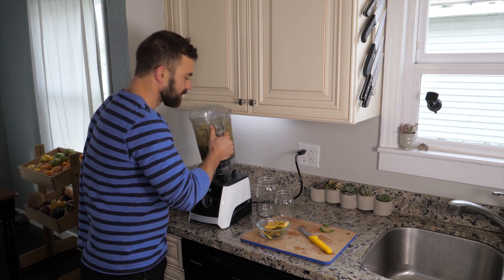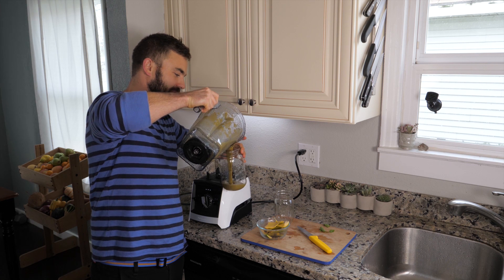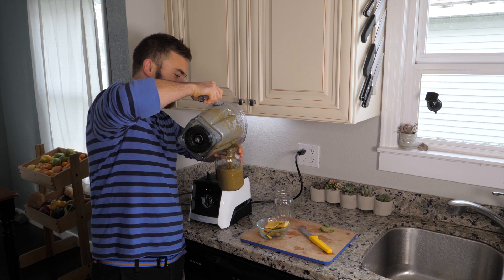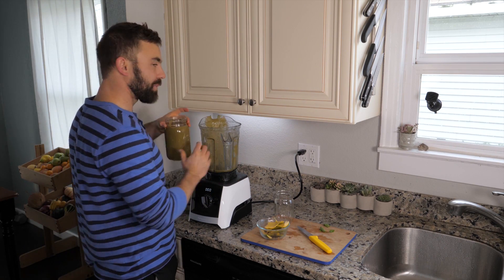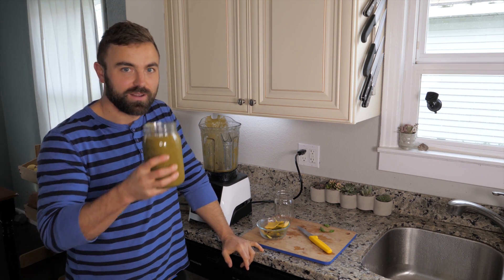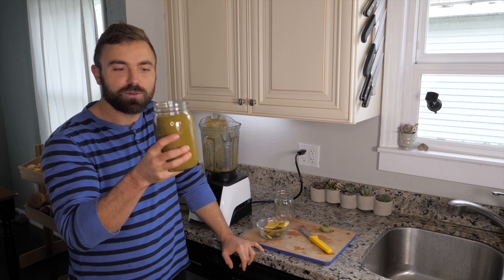It smells like mint! Okay, let's see if you still remember — what's Sergey's rule number one? The most important rule about smoothies before you share it with people or drink it yourself.